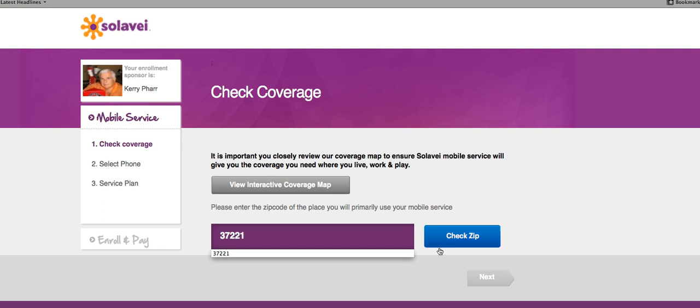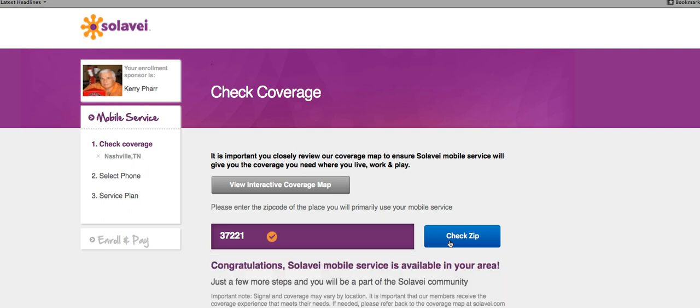I'm going to check the zip code and it's going to tell me, congratulations, Solovey Mobile Service is available in your area. Just below this, you'll see an icon that says Next.